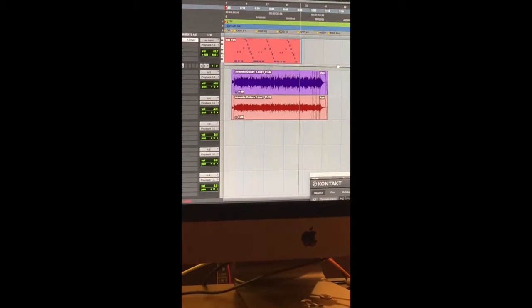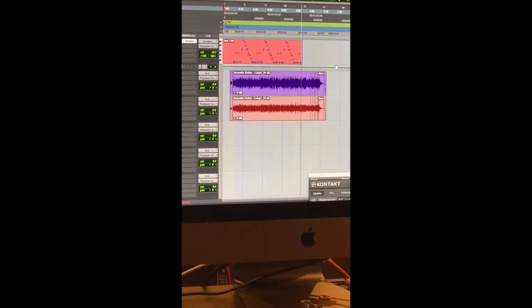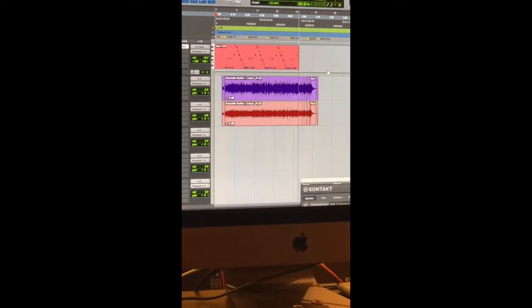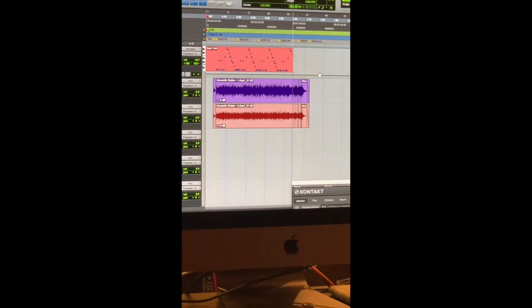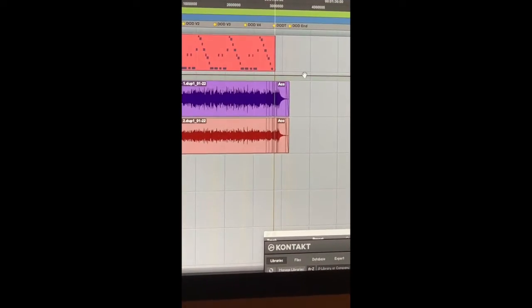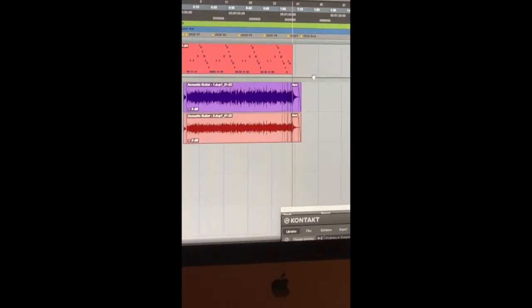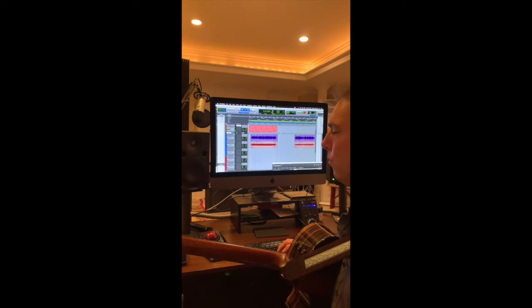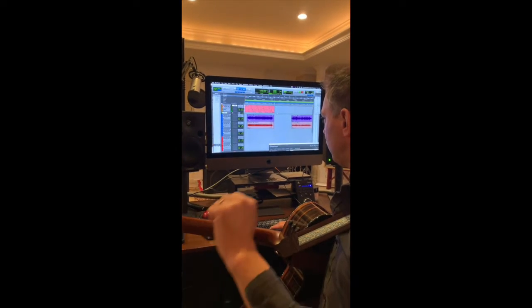If you hear that clicking noise, that's the metronome that helps us keep everything in time. You can see the notes being captured. And that's how you do it.